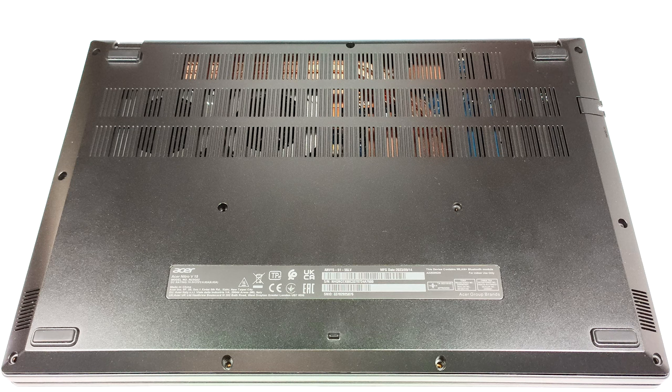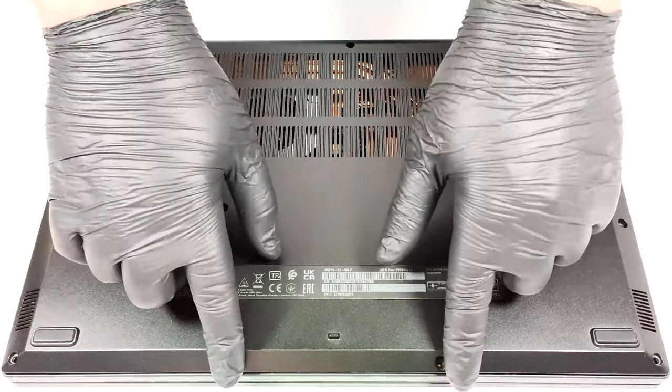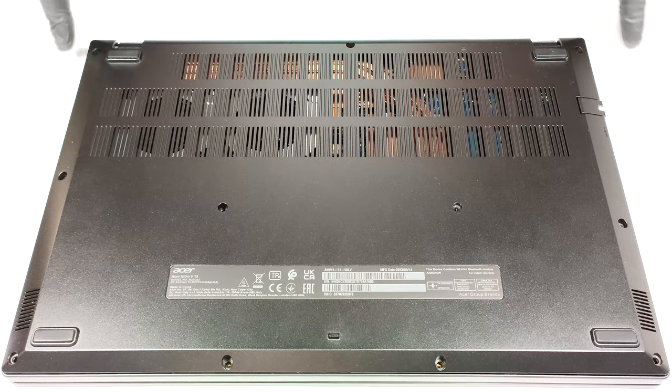If you want to have a look at the internals, you have to undo 11 Phillips head screws. Then you can pop the bottom plate with a plastic tool starting from one of the top two corners.